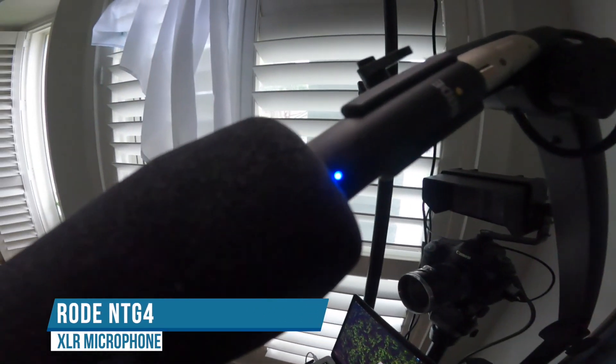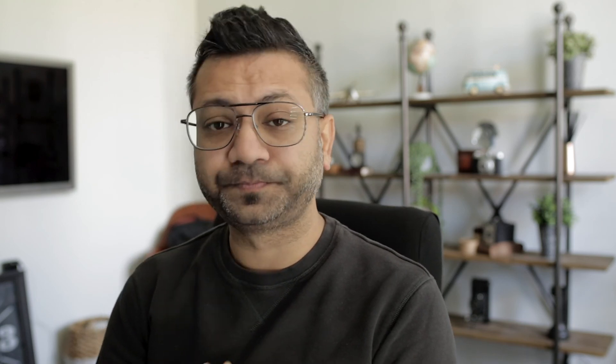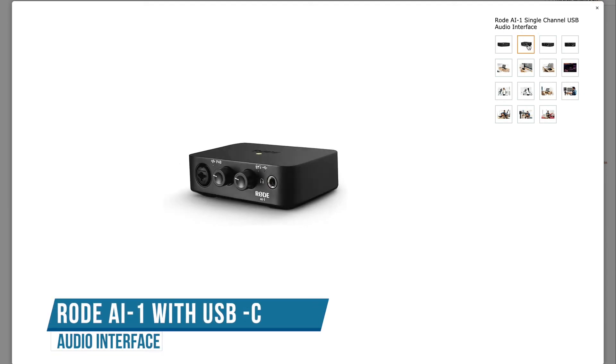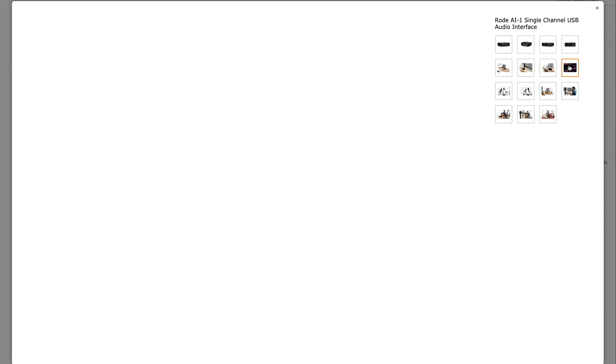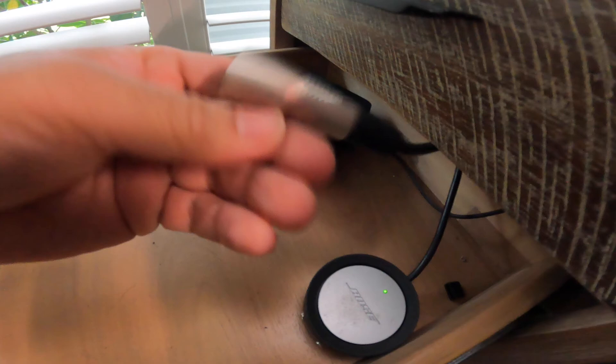The current microphone I'm using is the Rode NTG4, which is an analog microphone. Analog microphones generally require a sound recorder or an external device to convert the analog signals into digital. I'll show you what I have from Rode — it's called the AI-1, basically a USB-C interface which I've put in between my computer and this microphone.